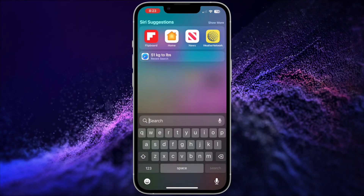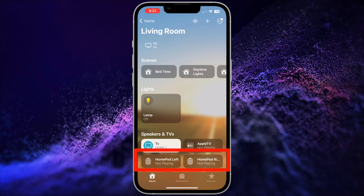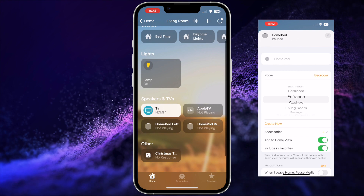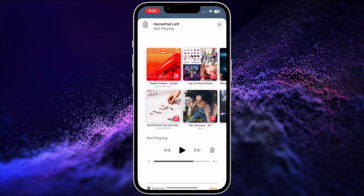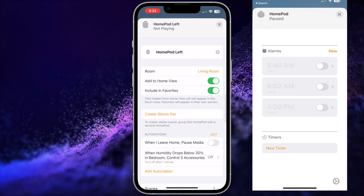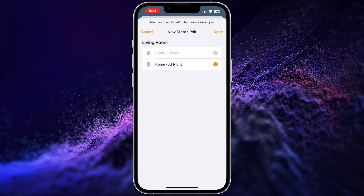First, open the Home app on your iPhone or iPad. Remember, to create a stereo pair, both HomePod speakers need to be assigned to the same room. In the Home app, tap one of the HomePods you'd like to use in the stereo pair. Scroll down, then tap the settings gear.